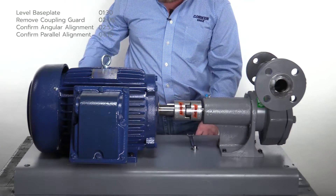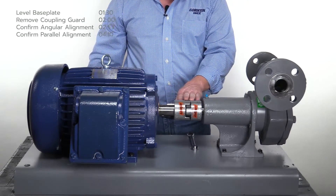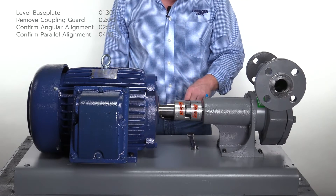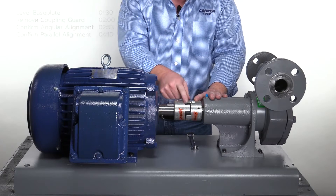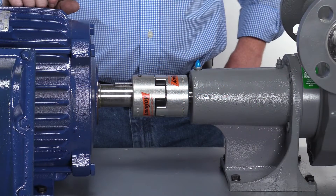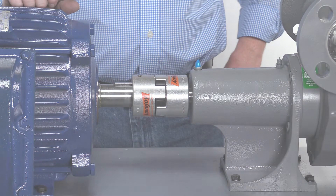Many of Corkin's pumps utilize a flexible coupling that transmits power from the motor to the pump. Between each half of the coupling is a rubber spider gear that allows for a small amount of misalignment. However, measurements must remain within tolerance. The coupling also provides vibration dampening and acts as a fuse in case of torque overloads.